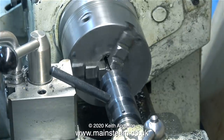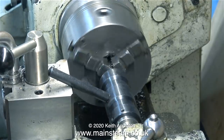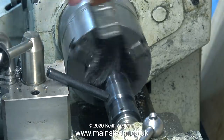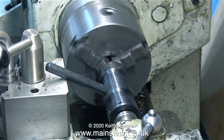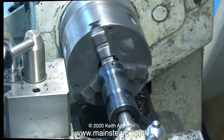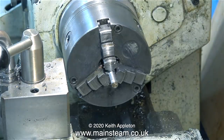Normally in this old Boxford lathe I would leave the belt on the counter shaft in the middle pulley position. I find this speed to be very useful for most applications except for threading under power. What I've done now is put it on the lowest speed, so now the chuck is revolving in back gear at 20 revs per minute.